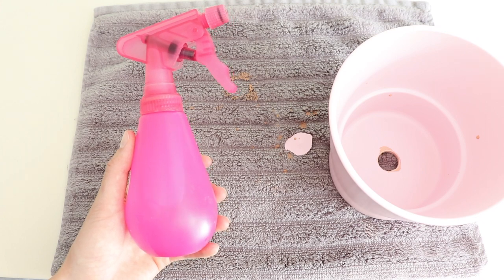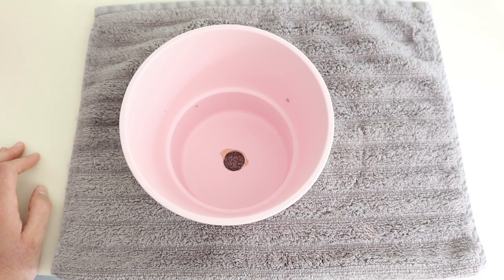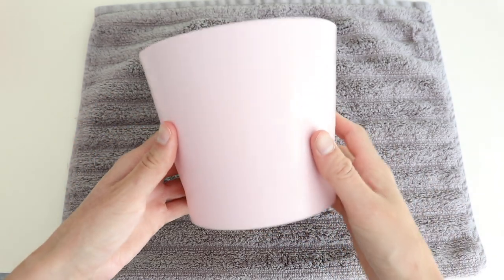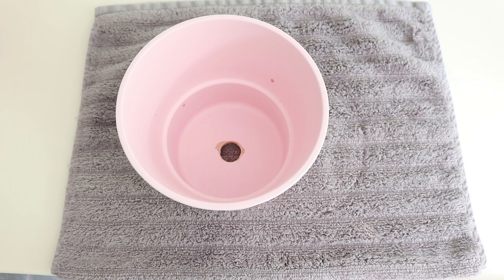The biggest concern I hear from people is that they're really nervous to drill through decorative pots. What I recommend is going out and purchasing some cheaper pots first — if you do happen to crack one, that has never happened to me, but if it does, you won't be upset because it wasn't an expensive pot. Get some experience, gain some confidence drilling holes, and you'll feel a lot better when you try drilling into a more expensive pot.